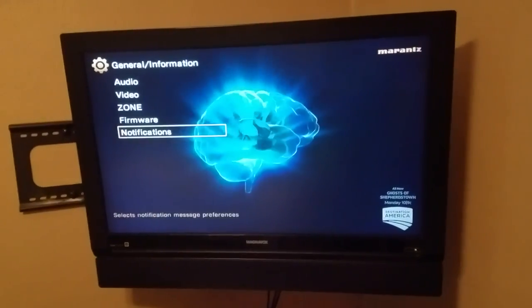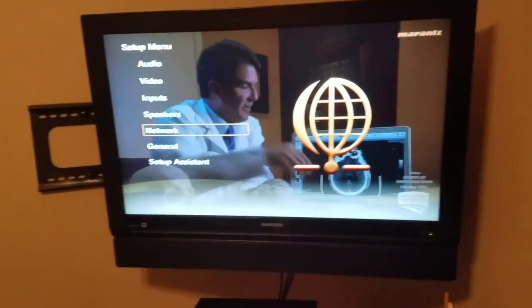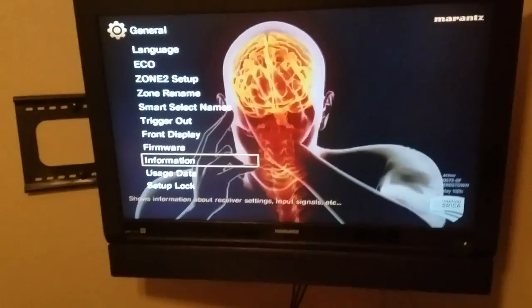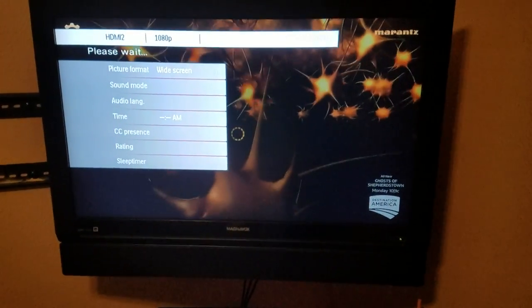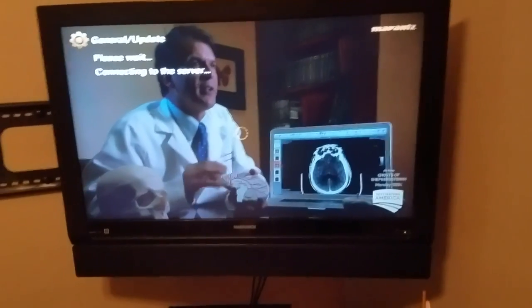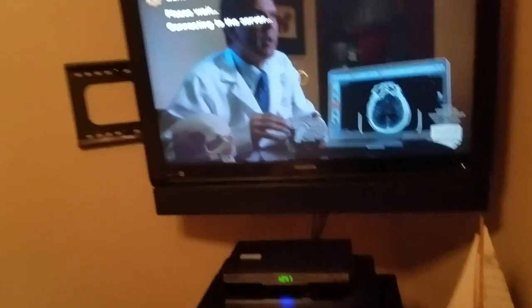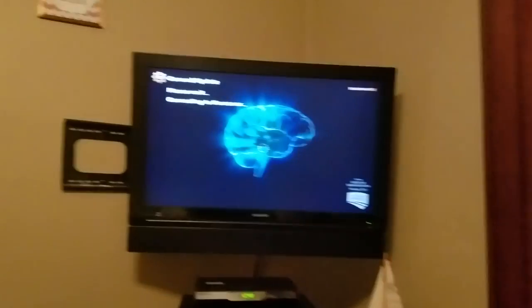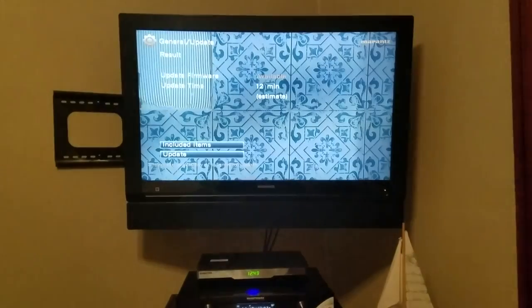Let's figure out why this isn't working. We're going to go back to firmware and do an update. Once we got it connected to the internet properly, yes — I was correct. There is about a 12-minute estimated update. It actually estimated 11 minutes yesterday in the other room.